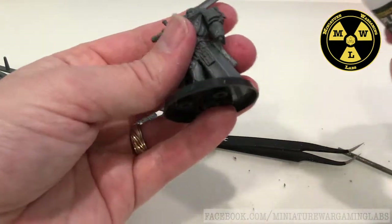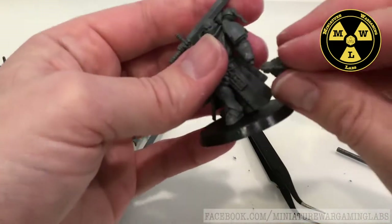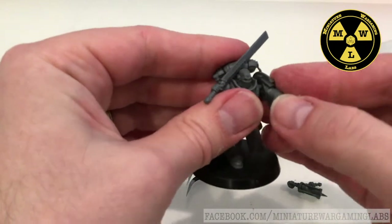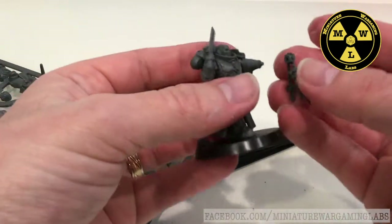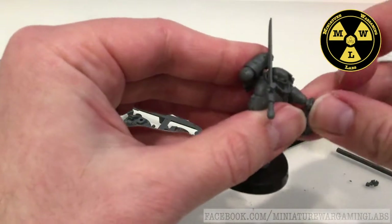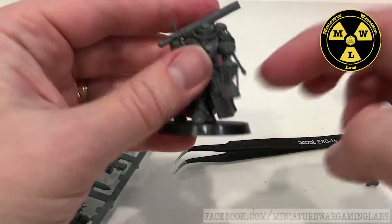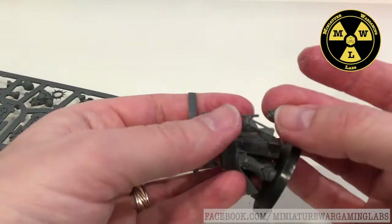I'm going to put a little bit of glue there. I put his arm on wrong — there we go. Nice thing about plastic glue is once it sets, it sets, but you do have a little bit of play time versus super glue. And I broke that little piece off — exactly what I was trying to avoid. Let's say you're assembling it and you do that: a little touch of glue there, and I'm going to have to hold this in place for a while.